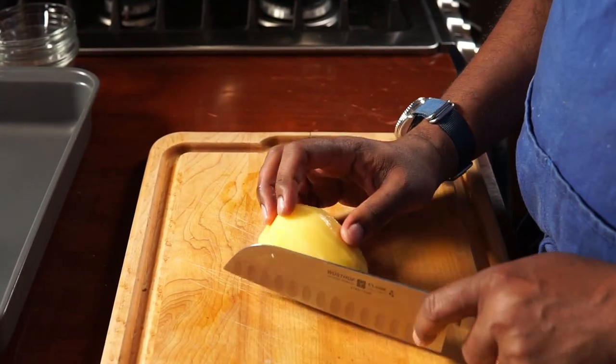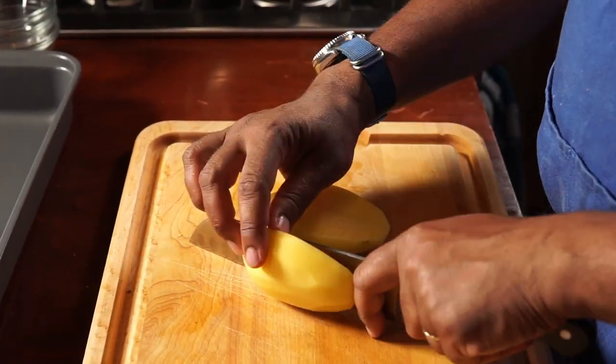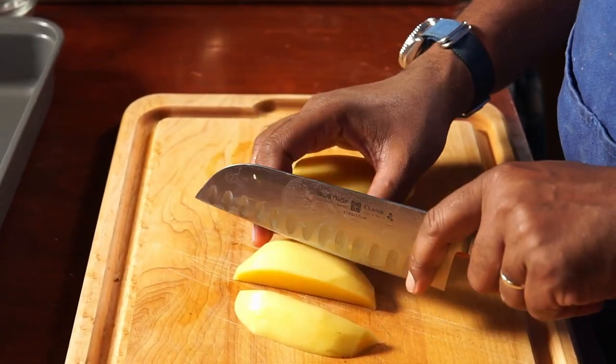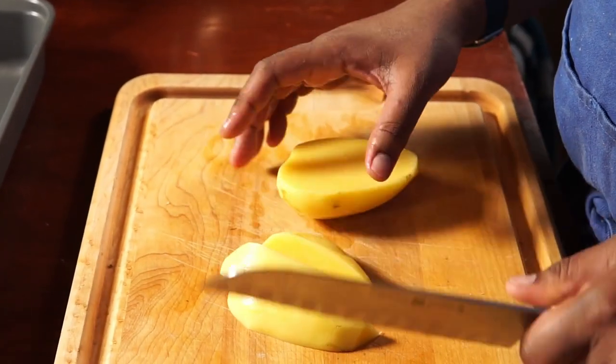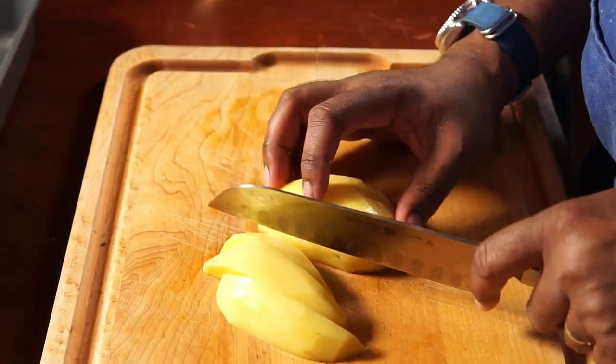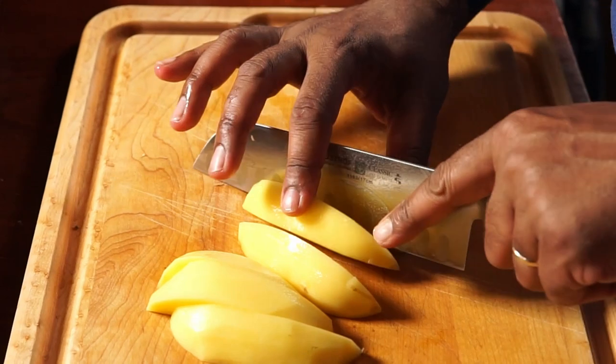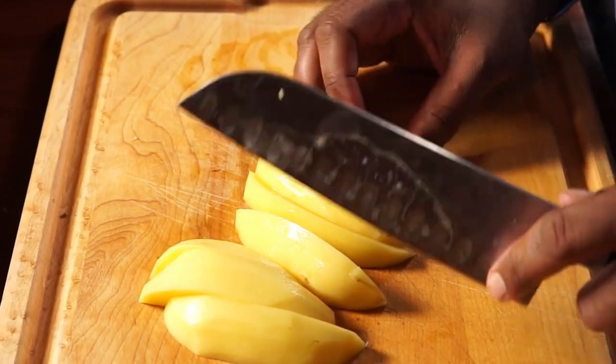What we want to do is cut the potatoes into nice one-inch wide wedges. This is not a specific measurement — you get the idea. If you're working with larger potatoes, you're going to adjust your sizing accordingly in terms of how you cut the potato.